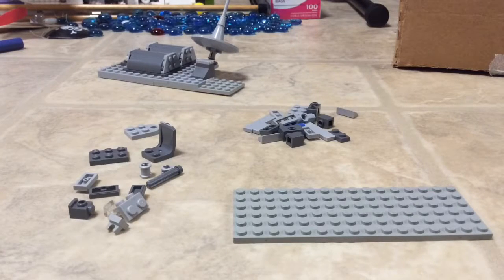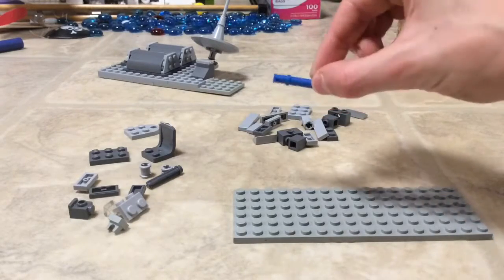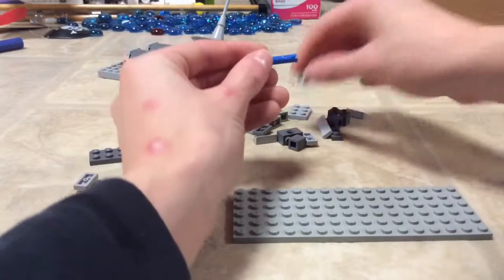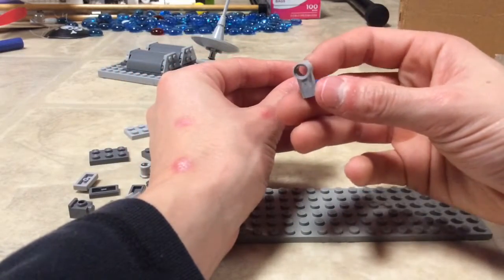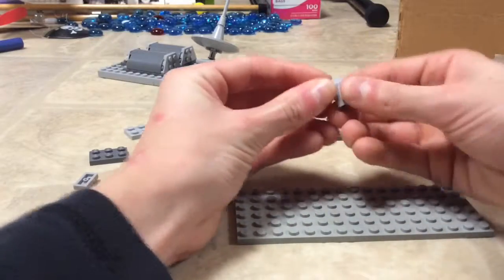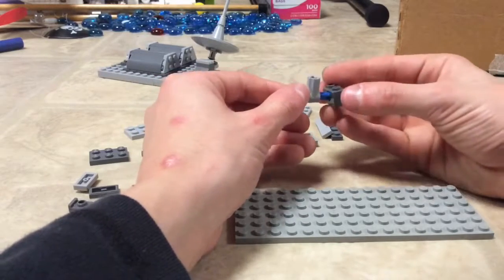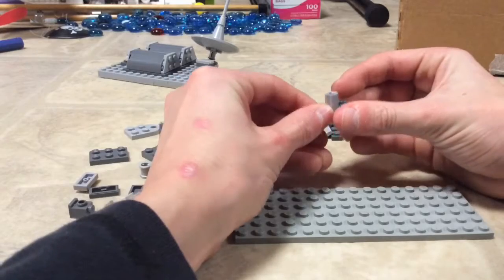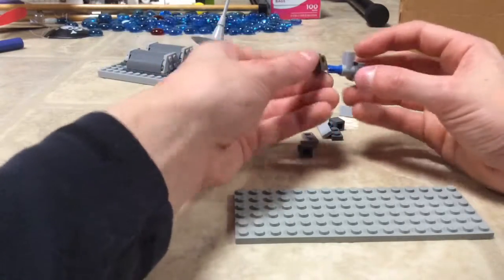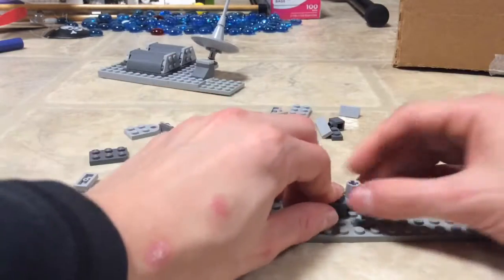So let's get into how to build. I have it all disassembled, and this is a pretty nice looking mini build. First, we're going to take a three-long Technic pin and one of these — the Technic pin and Technic axle — and slide it all the way into the middle. Then we're going to take some 1x2 bricks with hole and connect them like this, facing upwards, and another one. Then you can just plop that onto your base plate or wherever you're building.